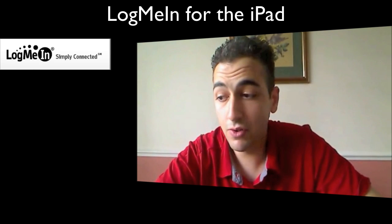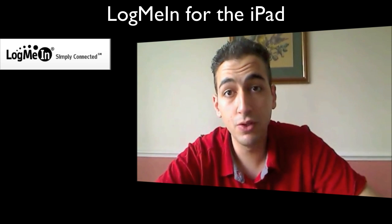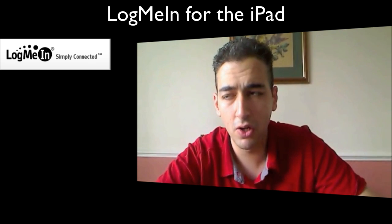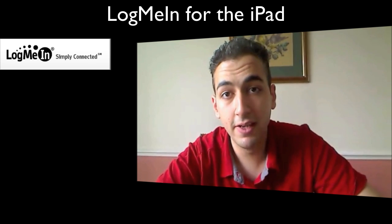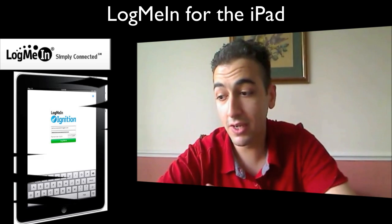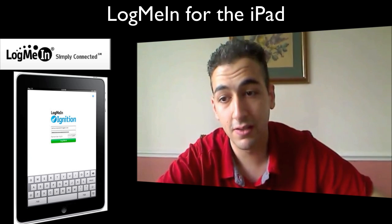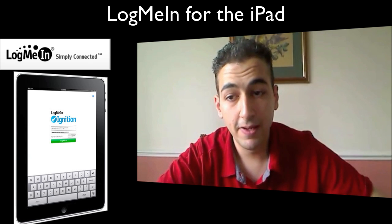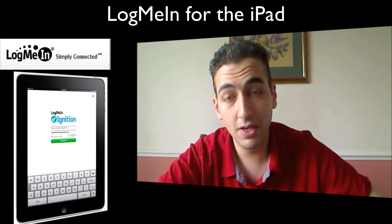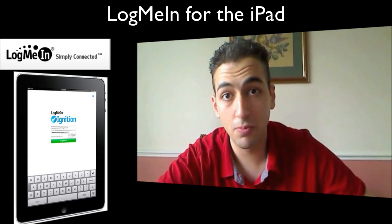All right YouTube, how are you guys doing? Today I've got the review for the LogMeIn application for the iPad. Most of you know I've done the review for this earlier on for the iPhone and iPod Touch. I'm a big fan of it, and when I heard LogMeIn were doing an application for the iPad I was equally if not more excited. In a nutshell, what the application allows you to do is remotely access your desktop or your laptop.